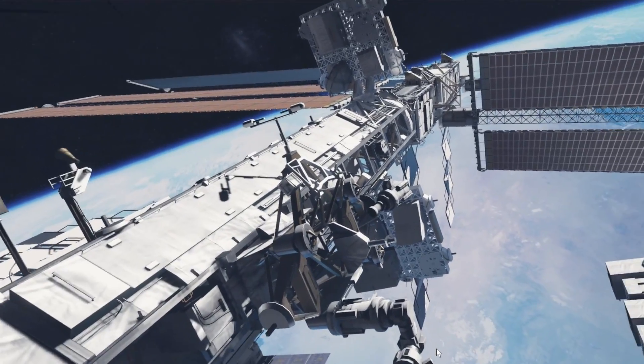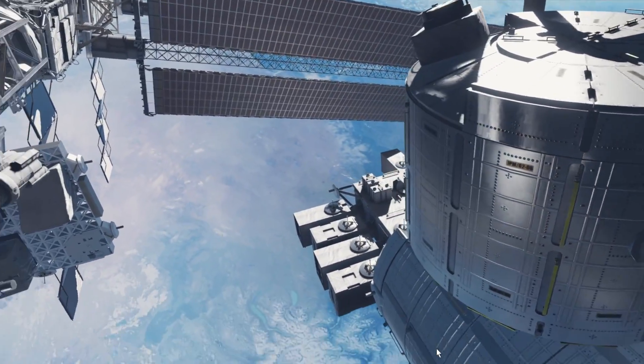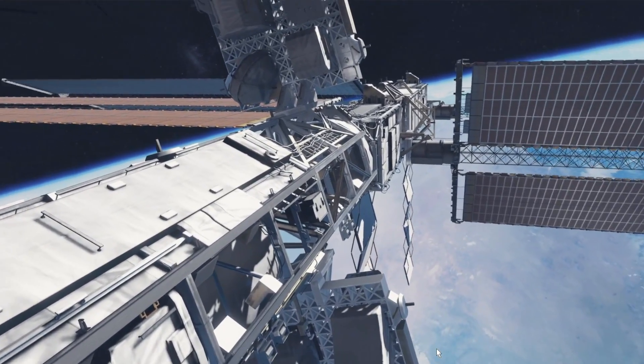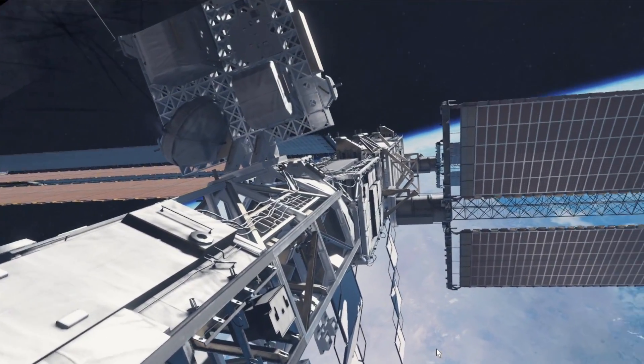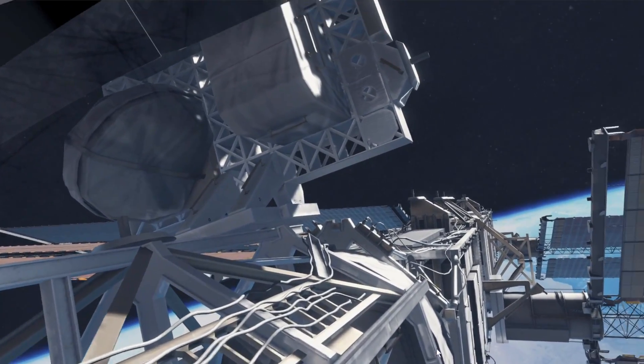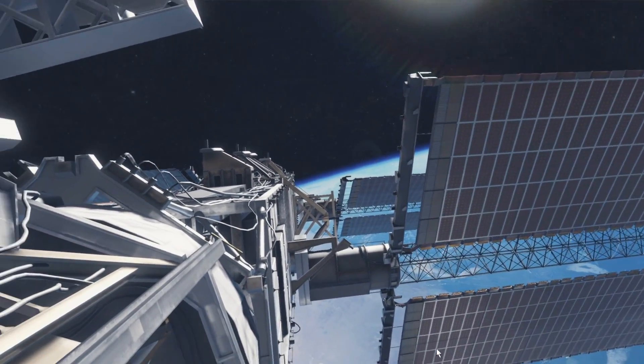I could stay out here for a long time. I feel like it's really immersive — really immersive. Although you hear the sound — I guess it's the sound of the suit that I hear. The suit is going to have electronics on it and stuff, so that's what I hear — that background noise.